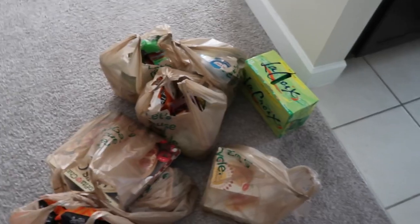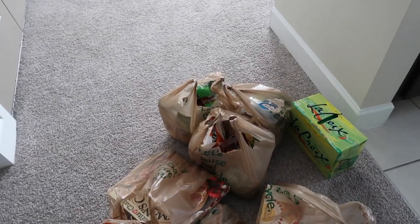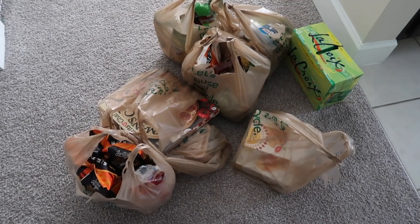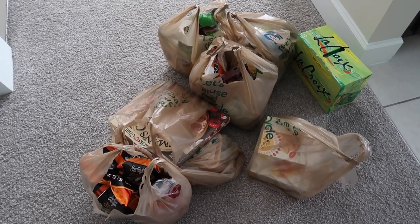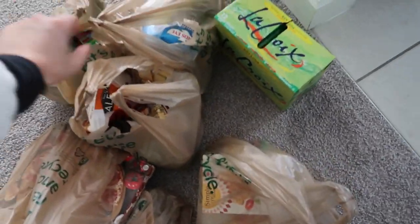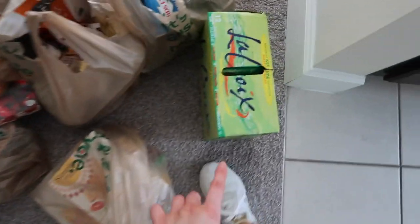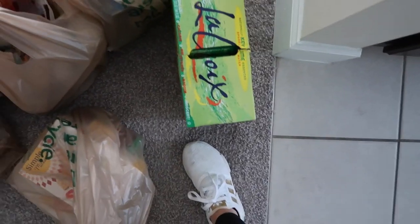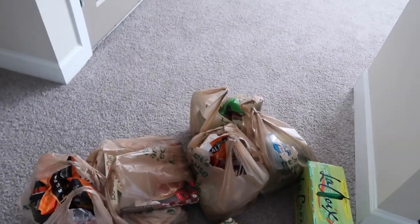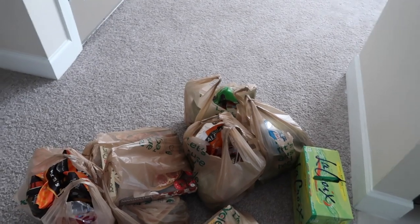Are you guys a one-trip-inside-with-groceries type of person? Because I am, and I'm out of breath — I carried everything up a flight of stairs, all of it in one hand and this in the other, then balanced a bag on my knee so I could type in my door code to get in. I just got out of Publix and I'm gonna put this stuff away.